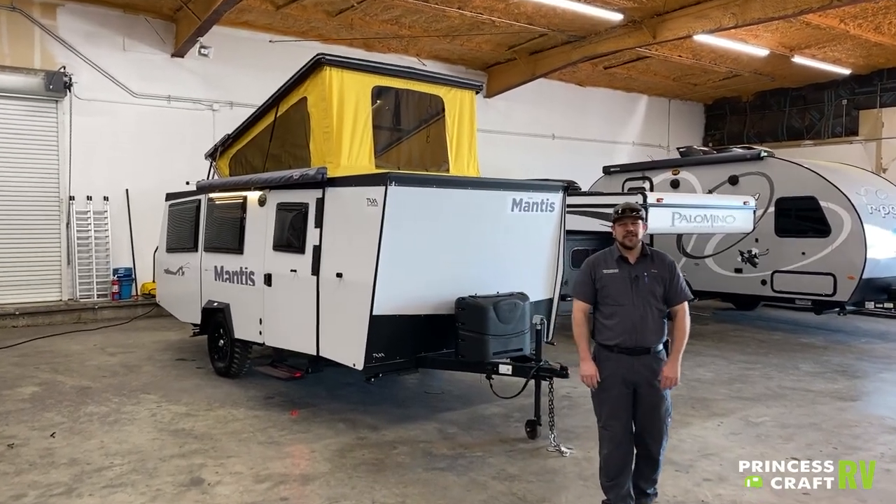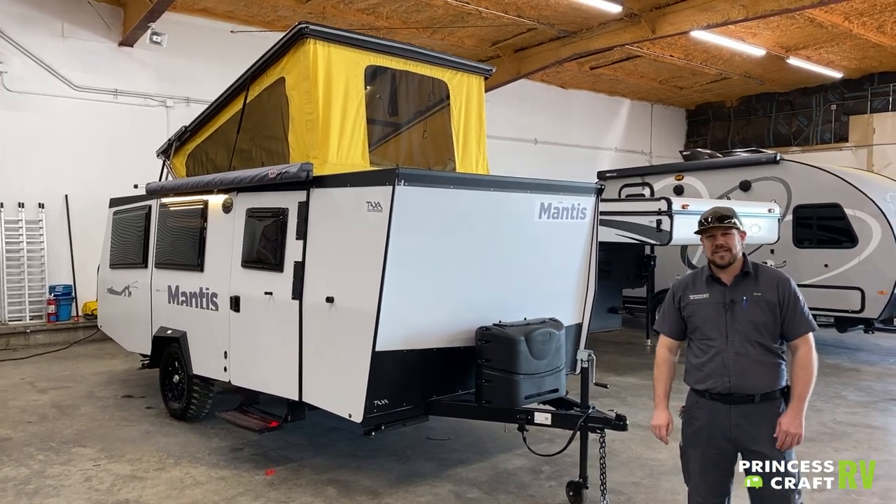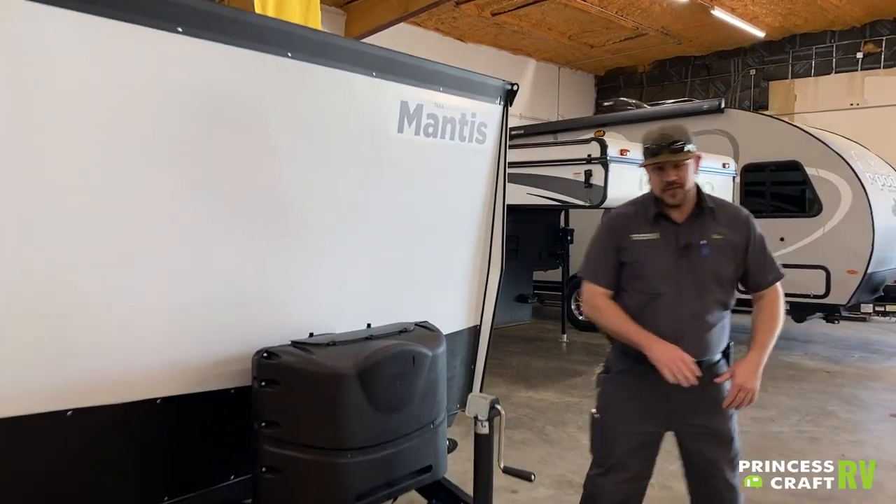Hey guys, Cody with Princess Craft RV. Today we're going to go through the 2020 Taxa Outdoors Mantis trailer. Let's come along and check this thing out.